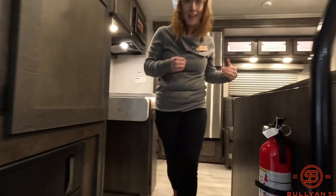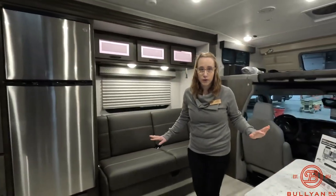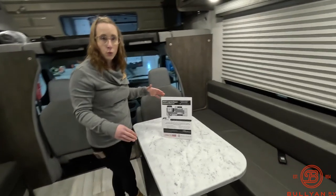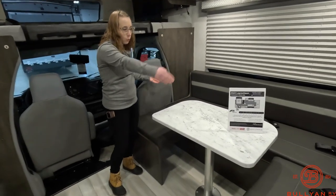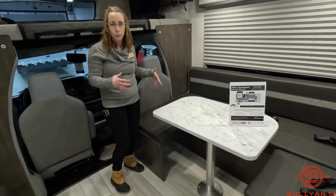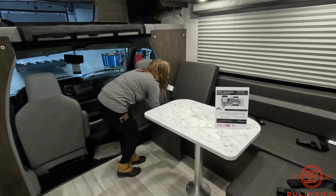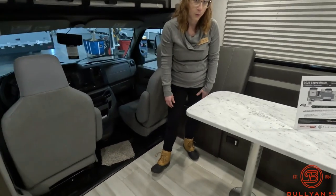Working our way in, we are going to start out in the living area. As you move in, you can see this has somewhat of a U-shaped dinette. One fun thing about this dinette is that maybe you don't want that full U-shape, or you want this seat to swivel around and still be part of the conversation. This cushion comes up, you can put it wherever needed, it slides in nice and easy, and now you have a little bit more movable space there.